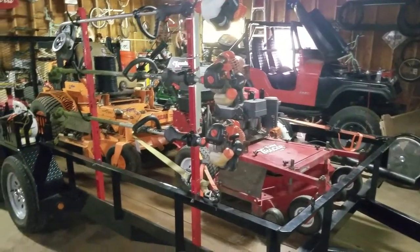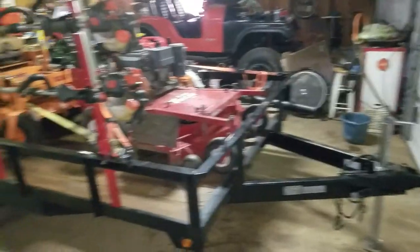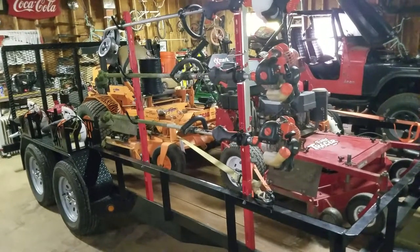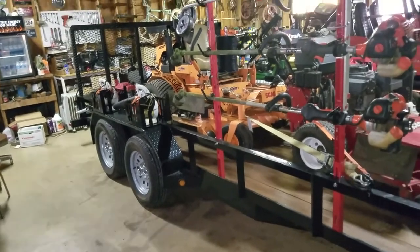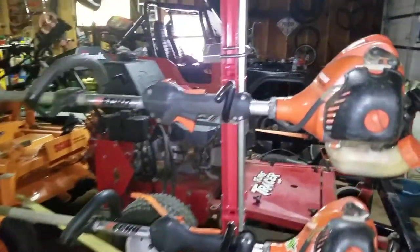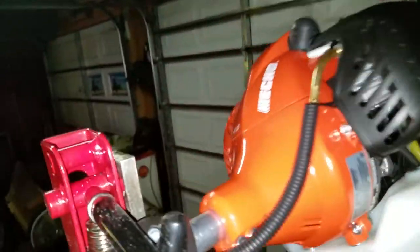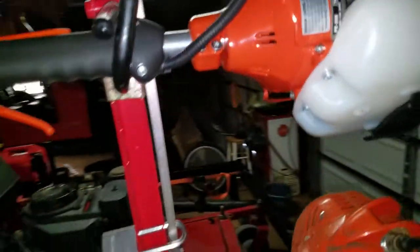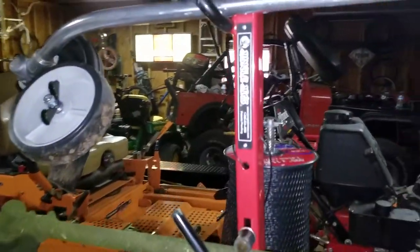Making a video over our 2018 lawn care setup. I was telling Exterminator we have the exact same trailer, same trimmer racks, same boxes — but I did copy him on the boxes for the leaf blowers. We run an Echo SRM 225 and an Echo Edger PE 225 if you can see it there. Sorry for the lighting — I'm in my garage recording on a cell phone, so not the best video quality.